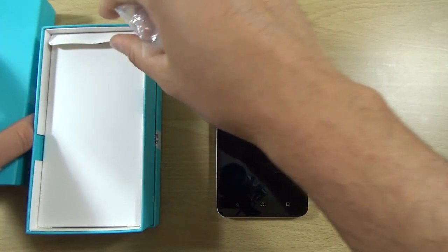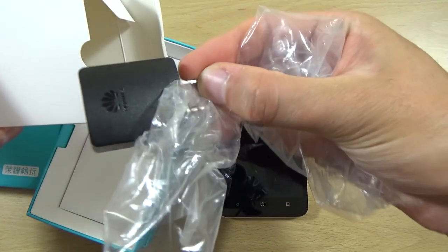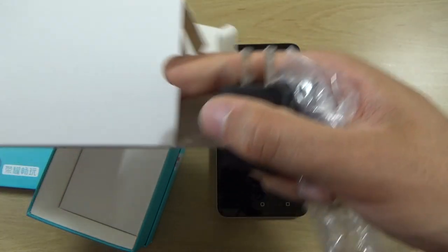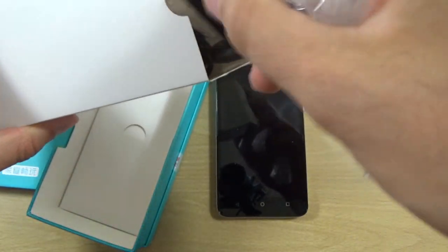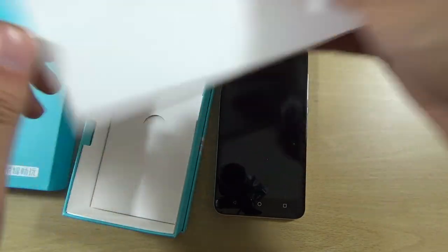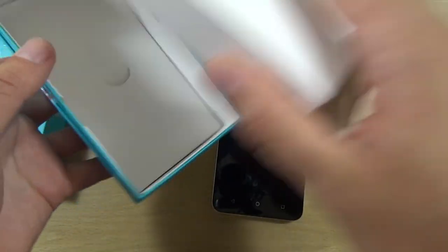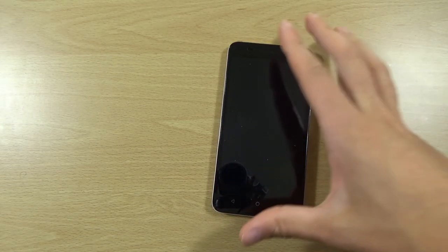In terms of the contents of the box, you don't get any headphones, but you do get a charger located in here, and it does have the Huawei branding on it. You can see it's a Chinese charger, so you will be provided an adapter as well depending on where you get it from, and you do get the charging cable as well. Just some manuals down at the bottom of the box. They've done something quite interesting here — there's this little smiley face, which I thought was quite cute when I opened it up. Nice little detail there.